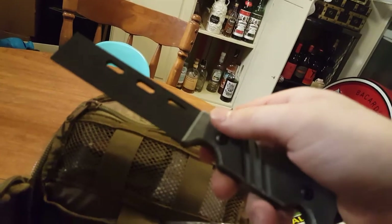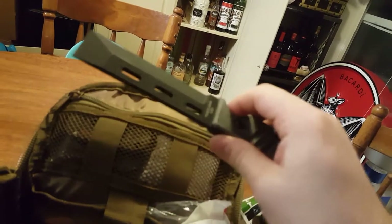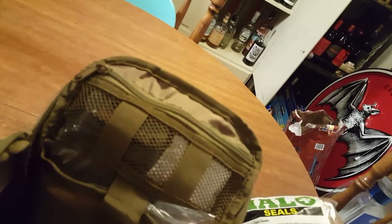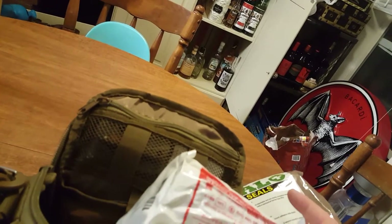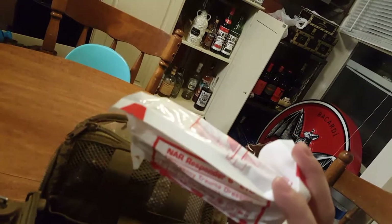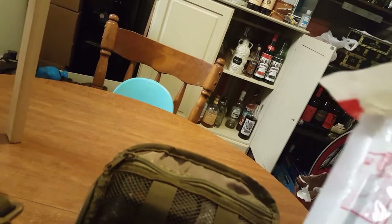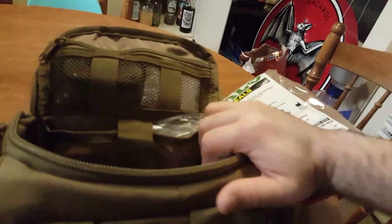I have a breaching tool from Ontario Knives — it's awesome. It has another glass breaker on the side and is good to have for random reasons — self-defense, breaking a window, or prying open doors. I also have a six-inch trauma dressing, packaged up, just in case you need it.